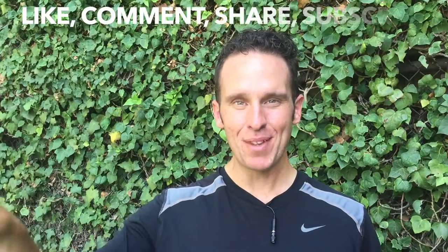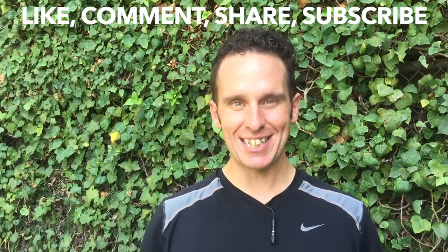Thanks so much for watching this video. I had a great time making it for you, as I enjoy making every video for you. If you like this video, do me a favor and click the Like button. Let me know in the comments what you'd like to see in the next video. Please feel free to share this with a friend, and don't forget to subscribe so you don't miss next week's lesson. Thanks again for watching — I'll see you in the next one. Bye.